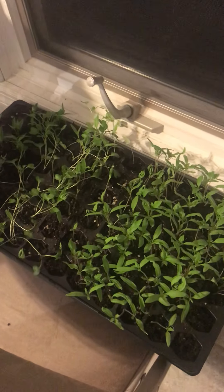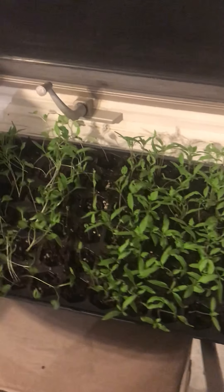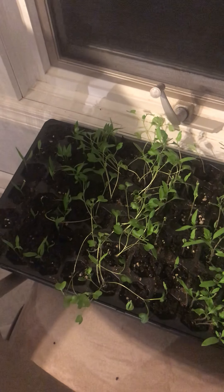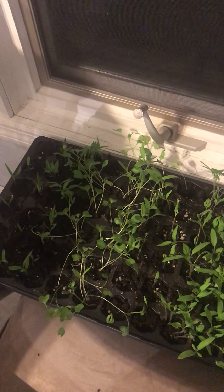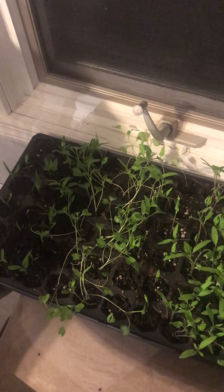If there's anybody that needs seedlings, I'm more than happy to share. I've got a couple different kinds of paste tomatoes, Big Beef, and three different kinds of peppers, so happy to share if you're interested — just let me know. We'll check in again next week and see how we do, but things are looking well so far.